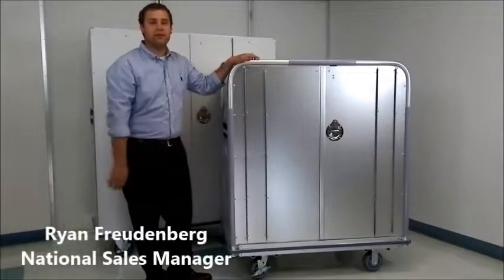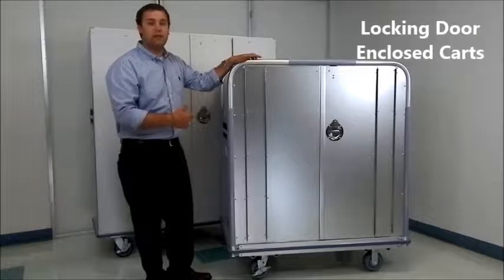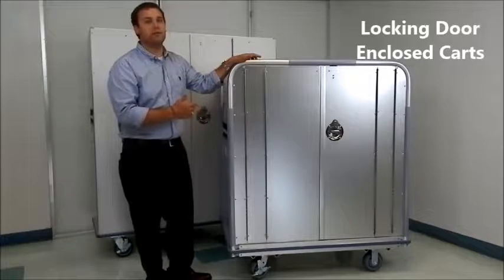Hey guys, it's Ryan Frodenberg, the National Sales Manager with Techno Equip Carts. I pulled a couple of our locking door enclosed cart models to show you some of the features that come standard with them.